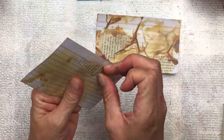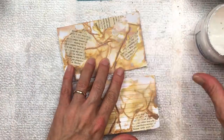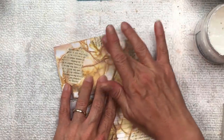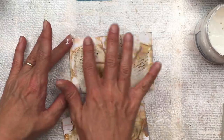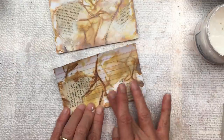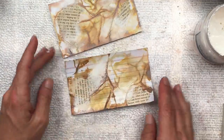To soften the overall look, I'm going to add some gesso. I use my finger and just dab it on here and there, blending it over some of the torn edges where I put the book paper. I think this just softens everything and helps it blend and become more connected.